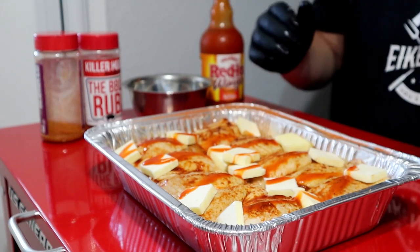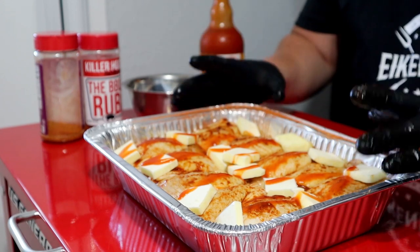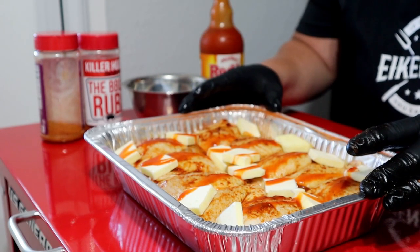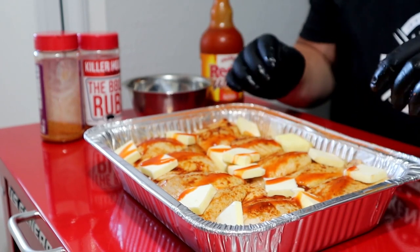Pit is coming up to temp. I'm going to cook at about 300–325, somewhere in that range today. Once it hits that 300 mark, I'll go ahead and get this chicken on. We have some barbecue sauce to make and some sides to make. It's going to be a fun video, guys — stay tuned.